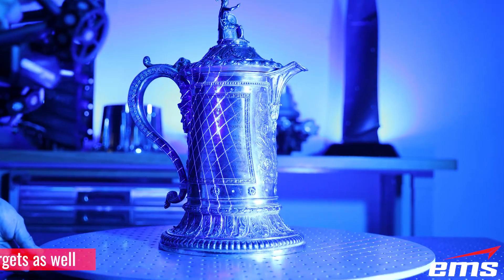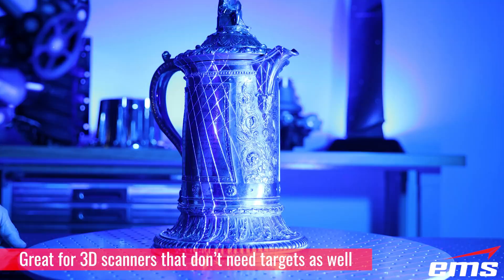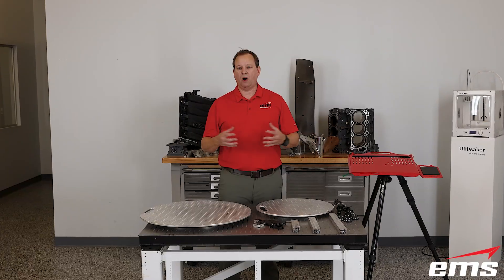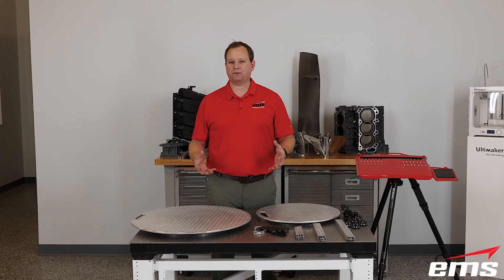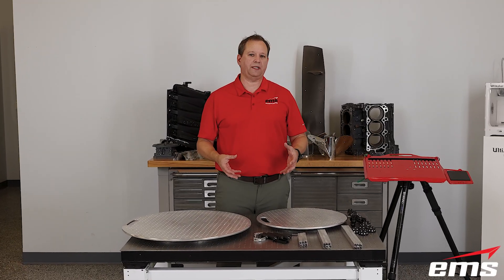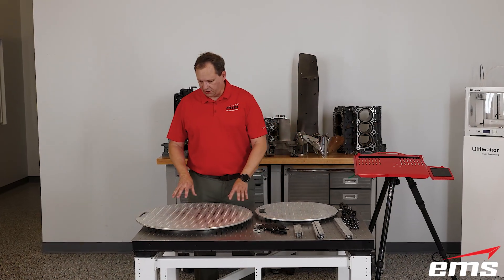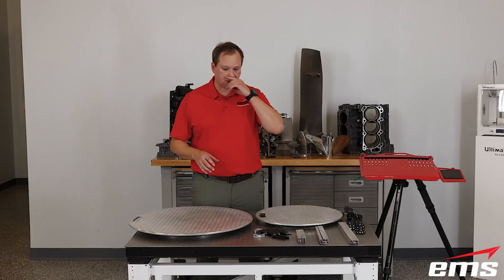It doesn't really matter what scanner you're using — what type, what brand — this will theoretically work with all scanners. I'm going to go through and break down what we're offering, the different options, what's included in the kits, and what you can buy on your own.